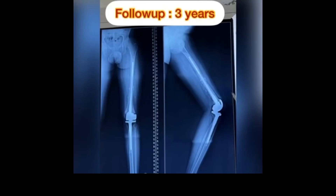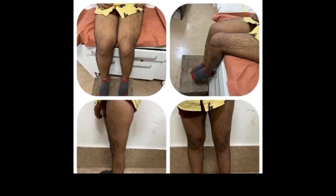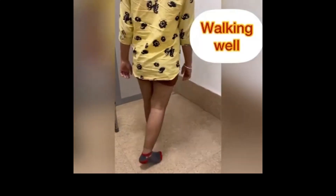This story of overcoming challenges and embracing innovation serves as a reminder of the power of science and technology to change lives for the better. As the individual continued their journey with the autograft prosthetic composite, they inspired others to never lose hope and always keep moving forward. Thanks for watching the video.